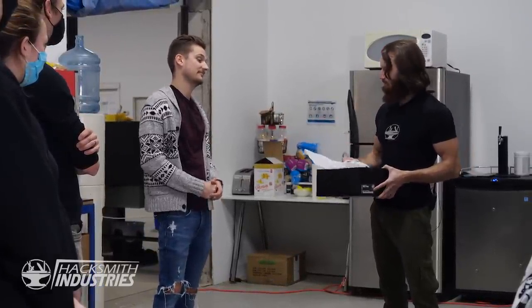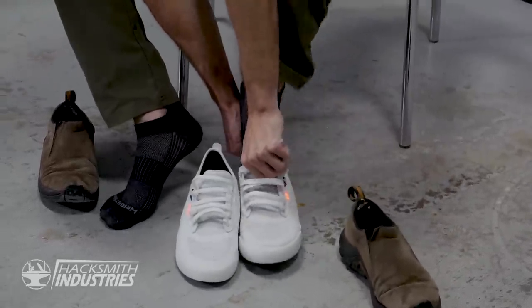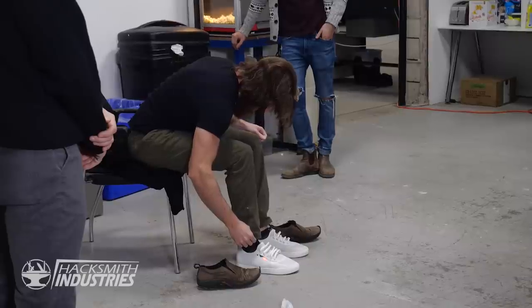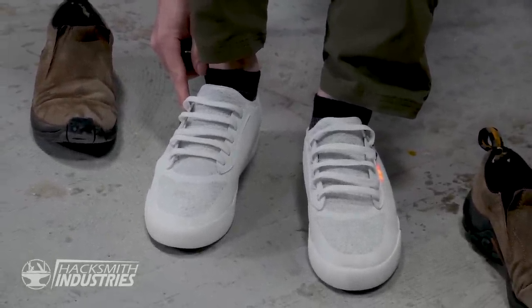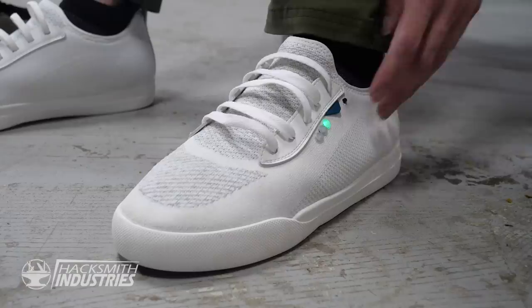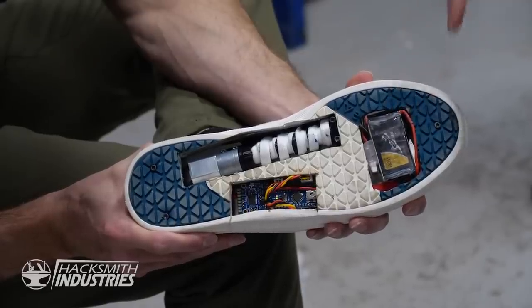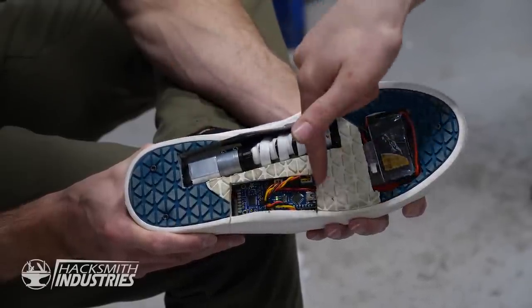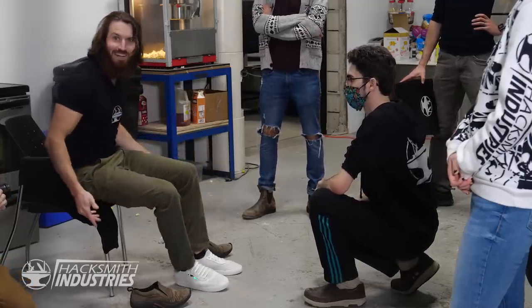These aren't just Vessis — what the heck are these? Put them on. How do I tie them? There's a button on the side, a little black button. Oh my god, they're self-lacing shoes! How did you make these? It took just a standard LiPo battery, a standard DC motor, a couple of custom 3D printed parts, an Arduino, and some help from everyone in the shop, and you have self-lacing shoes. That is awesome. We gotta take these to market. When something exceeds your ability to understand how it works, it becomes almost magical — and that's exactly what we've done here.